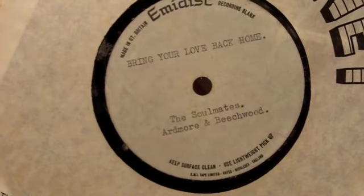We've got another acetate. 'Bring Your Love Back Home' is the title, by The Soulmates. It's a one-sided acetate, and there's a little date up there that says 25th March 1966.